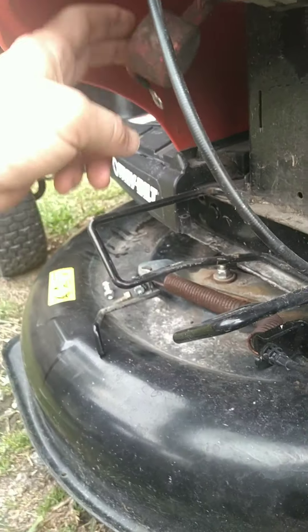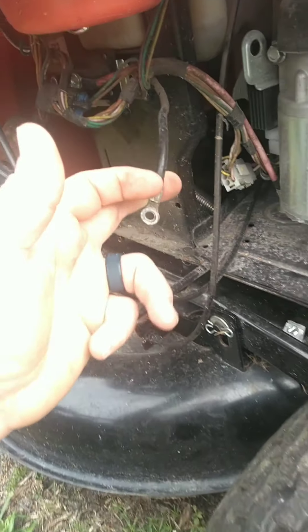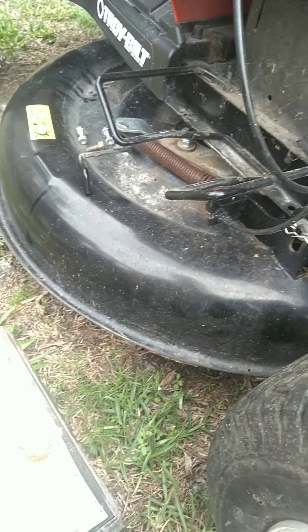I'm not going to hook everything up until I know it works, and then after I know it works good then I'll put the bracket back on that holds the battery down. We know the positive goes up in here and the negative toward the back of the mower, so we make sure you put it up in there the right way.